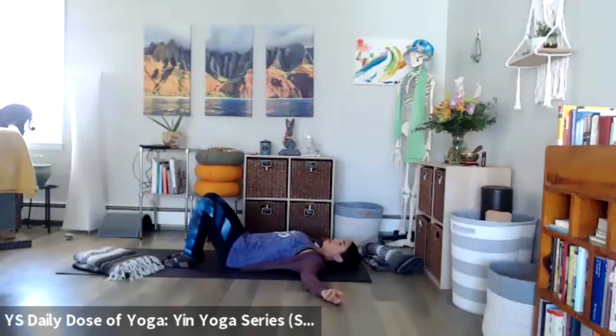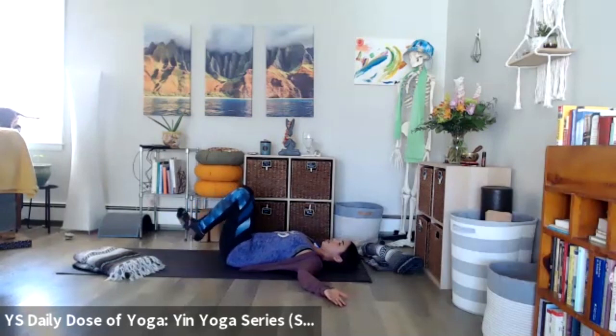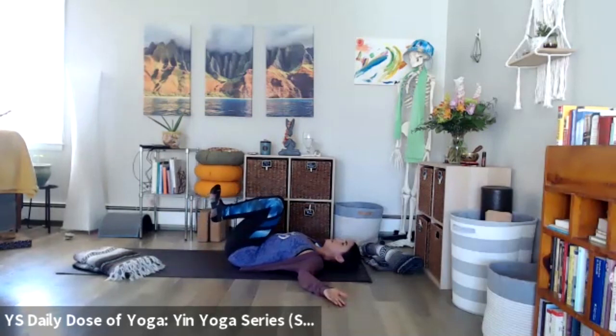Opening the arms out to a T, creating some space through the chest and openness through the front of the shoulders. Then drawing the knees up toward the chest, finding a breath in, and dropping the knees to one side.